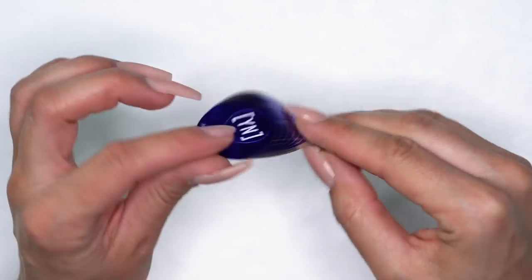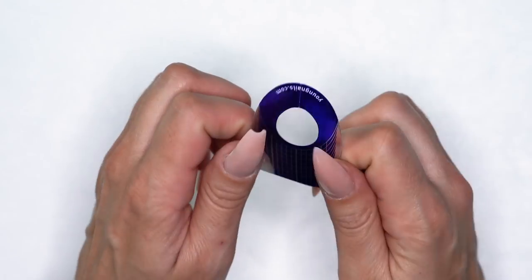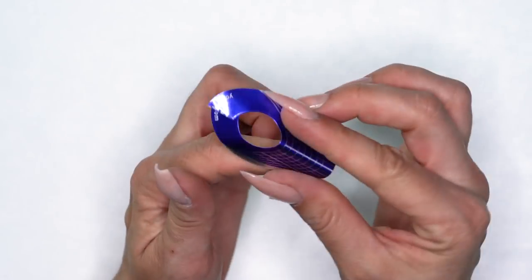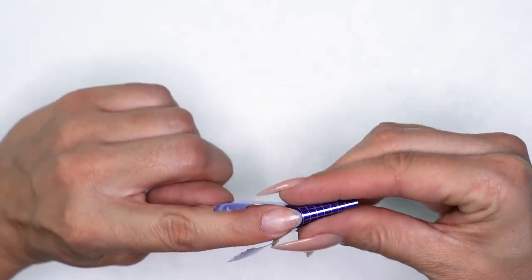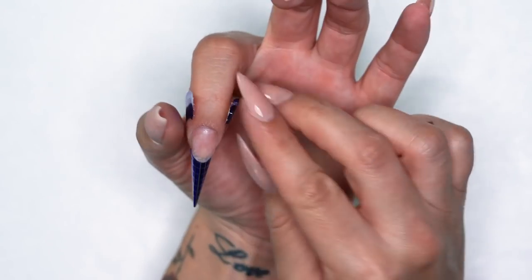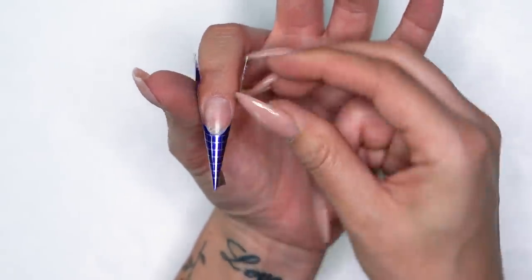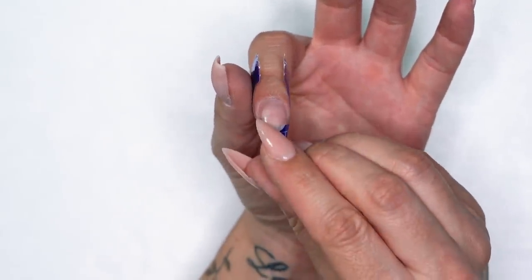I'm going to take my Young Nails form, pop the little tab off the back, and stick that on the underside for a little added support. I'll go ahead and pre-pinch this a little bit — I like to break the seal back here, pre-pinch that, and then rock it right up under my free edge. I kind of have a tapered square, somewhat coffin look going, so we're going to keep that going with this set. I believe Melissa's was also a coffin look. Making sure the form is nice and straight and flush.